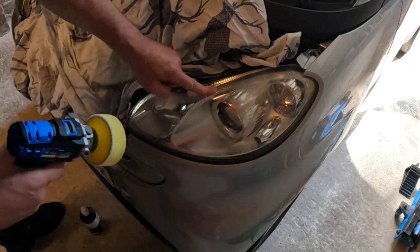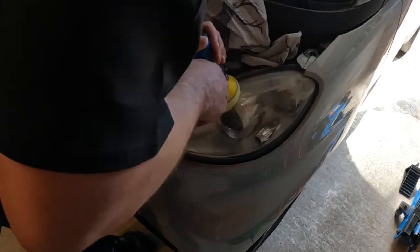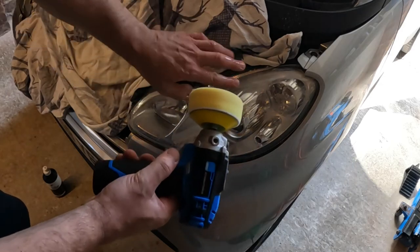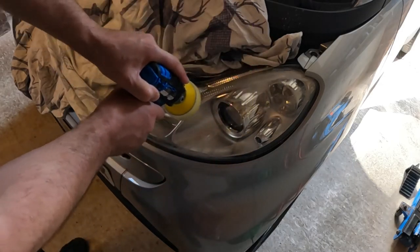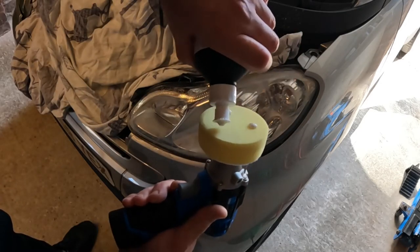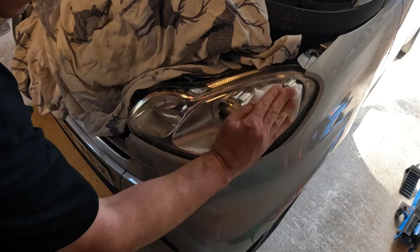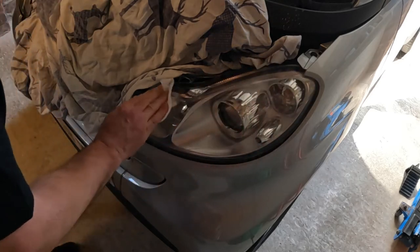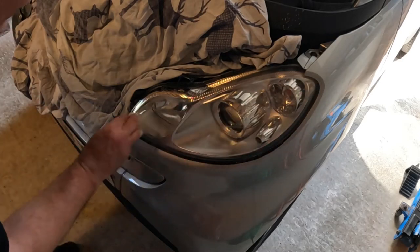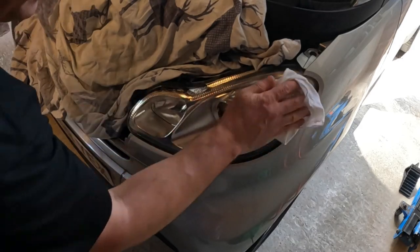I can immediately see that's making a good job. It's really important to keep this wet because you really don't want it to start burning — the heat generated from this action can be quite extreme and you don't want to damage the surface. I'm now just cleaning off this headlamp with a wet wipe to see what difference it's made, and if there are any areas I've missed. That is unbelievable — it is so clear again. I did not expect it to come out that good; it has way exceeded my expectations.